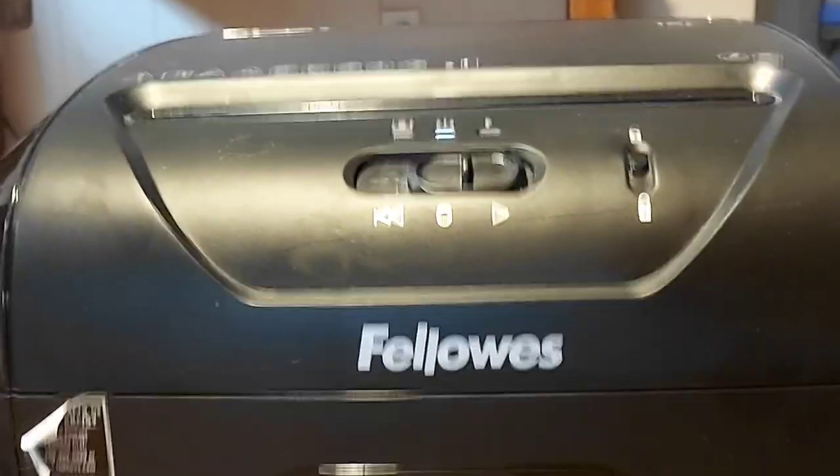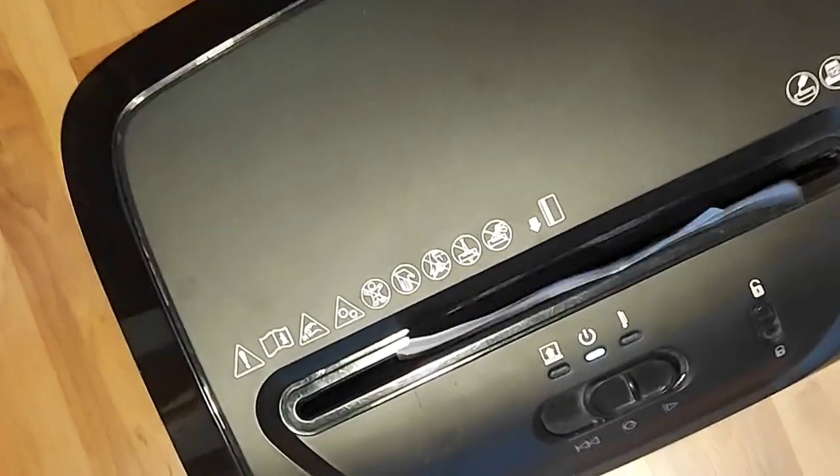Hey, I'm Rob and this is the Fellowes Crosscut Home Office Paper Shredder. I've had it for two years. Here are my likes and dislikes.